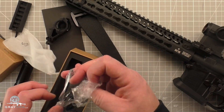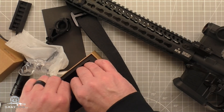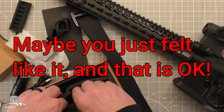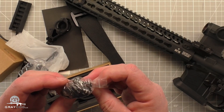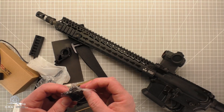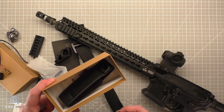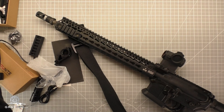It looks like it comes with all the regular stuff that the Thrunite comes with. So if you don't want to use the weapon mounting stuff — I don't know why you'd buy this package if you didn't want the weapon mounting stuff. That seems kind of silly to me, but you do you. Let's see — I don't even know what this is. I think it's just the lanyard. Definitely the lanyard. Extra cheap holster. And of course some documentation.